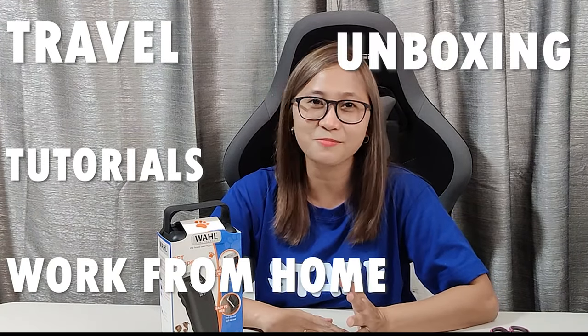Hi guys and welcome back to my channel. This is your home-based nomad and if you're new to my channel, welcome. My name is Kim and I'm a freelancer. I vlog about travel, work from home, tutorials, unboxing and lifestyle.